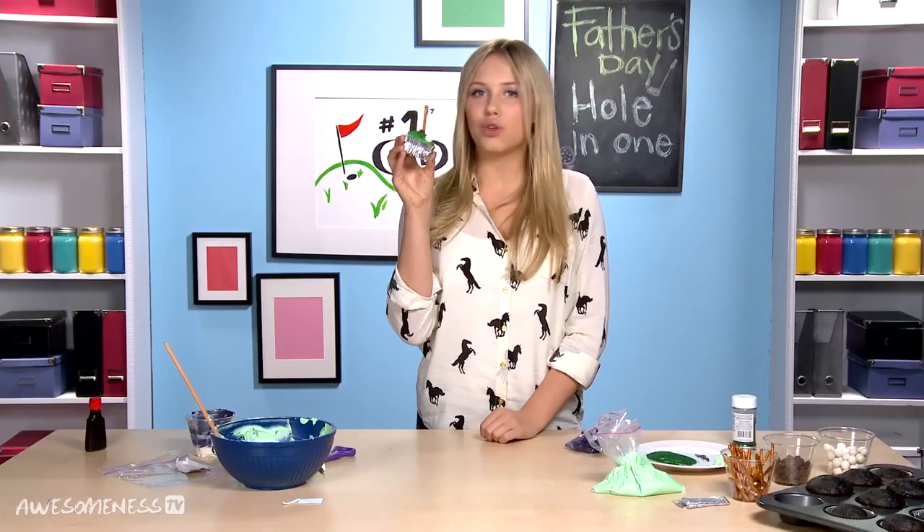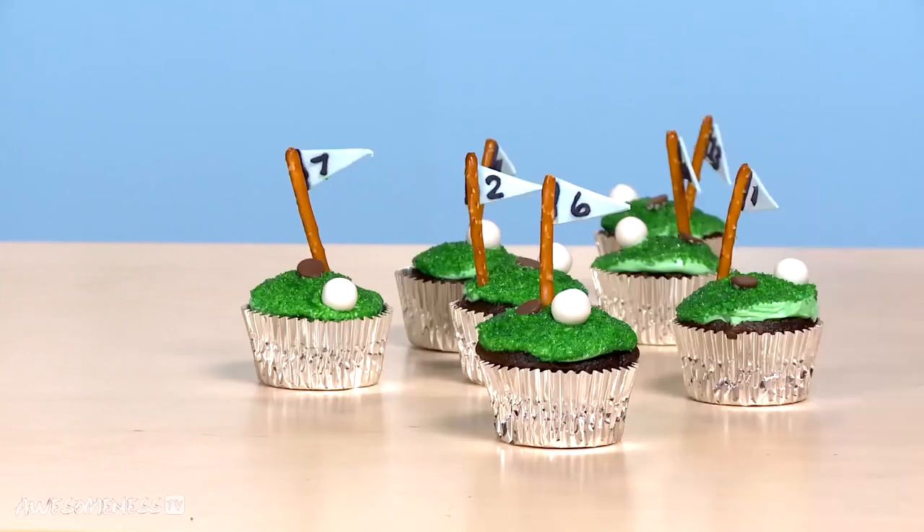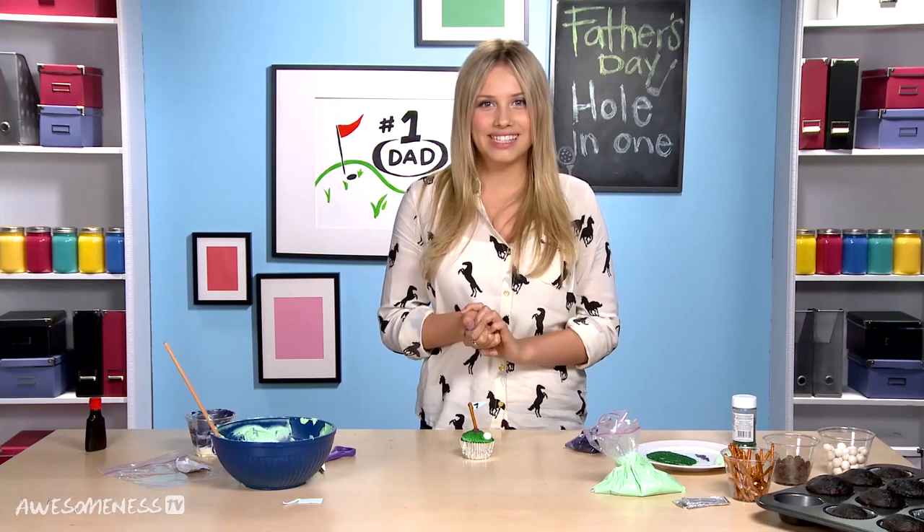And there you have it — an adorable little cupcake that is perfect for Father's Day! I want to see your DIY inspirations, so send me a photo on Pinterest or Instagram with the hashtag 'to die for,' and I might choose that for inspiration for a new episode. Can't wait to see your pics! Bye. And don't forget to wish your dad a happy Father's Day this weekend.